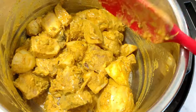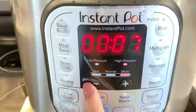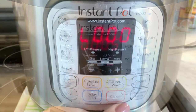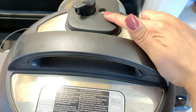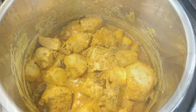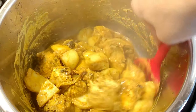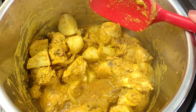Then we will pressure cook. Put the lid on and set the valve to sealing mode. Go to pressure cook and set it for 5 to 6 minutes. After 5 minutes, if you want to give it 2 more minutes you can. Do not do natural pressure release — you have to do quick pressure release so that the chicken does not overcook, because we still have to cook it with the rice.